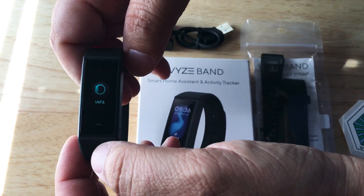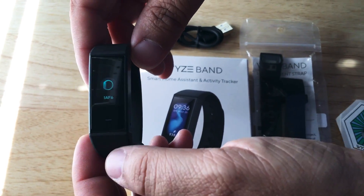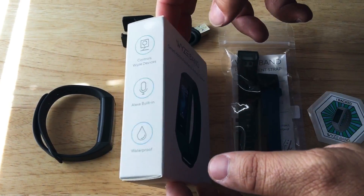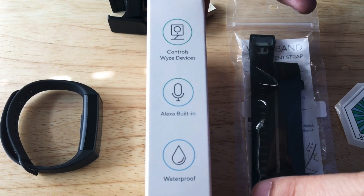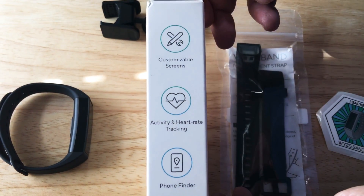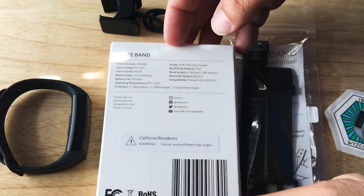We just took it out of the box. It's in the pairing screen mode, but this does work with Android and iOS. I'll give you some more details here, and then some details here — you can pause the video and take a look — and then some more details on the back.